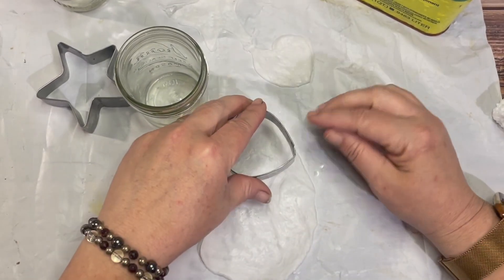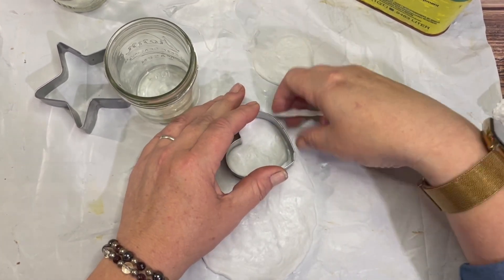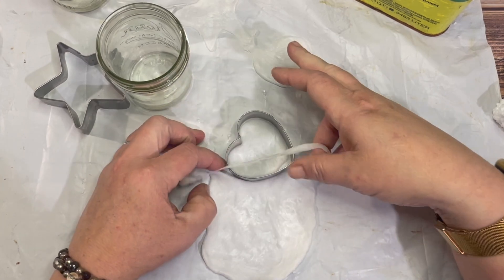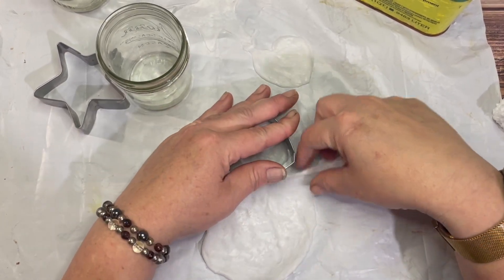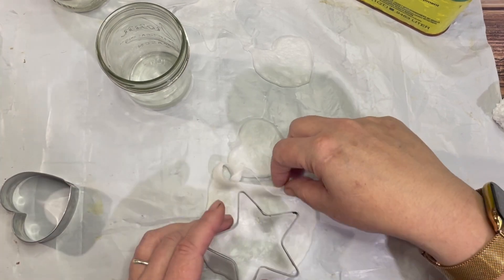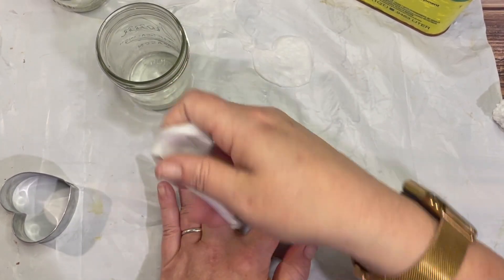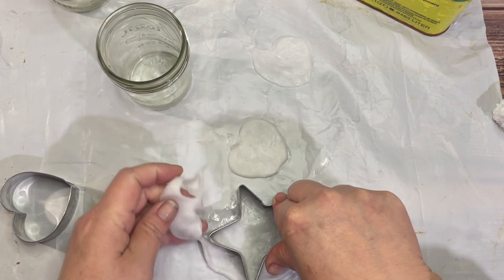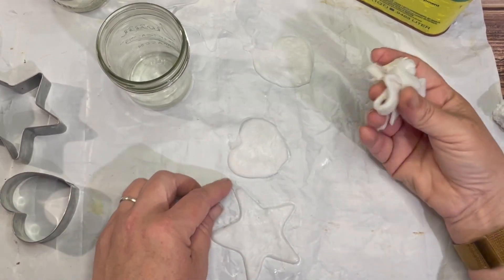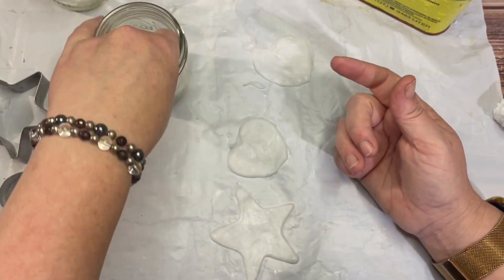Now let's put the heart there. Since that was kind of hard to take away before, let's remove it right away. There we go. And now let's do a star, and then let's pull the rest of the styrofoam away right away. And there we go — now we've got more shapes. Still pliable, though not as much, so you can dip it back in the paint thinner again.